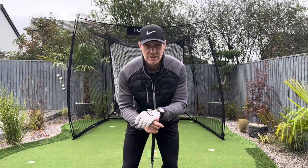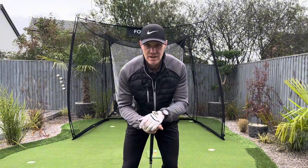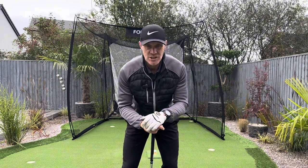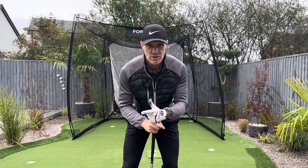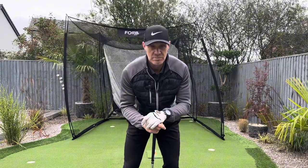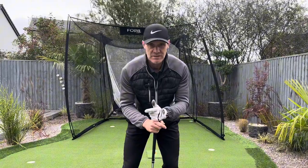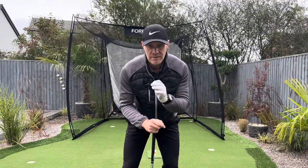If you're a tour player, yeah, you need to learn to use the body correctly because you're probably too active with your hands. But most amateur golfers — 95% of you — you need to learn to swing the hands and arms first. Once you get that right, then you can start to apply the body correctly. Work on this, I promise you. I'm sure I've done other videos on this — go and check them out.